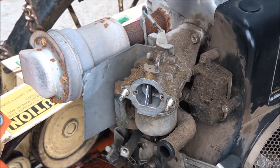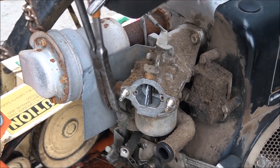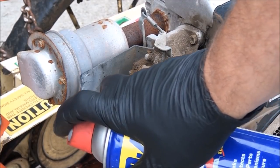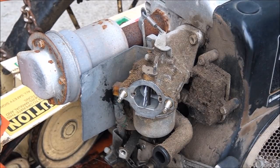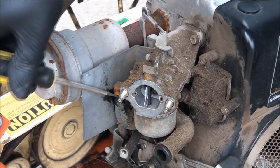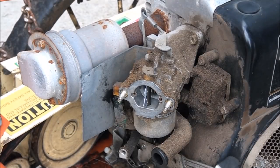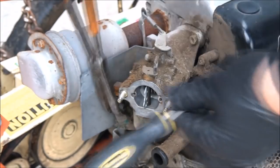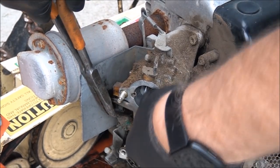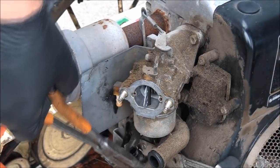Give it a wiggle. Be careful — it's attached to a plastic piece here and that can break. Sometimes these are really hard to get off. This one's going to be difficult. I'm going to spray a little bit of lubricant on here and get a screwdriver and kind of work it in between the fuel line and the inlet valve. You see what I'm doing here? Pushing down on it as well as pulling. There we go.